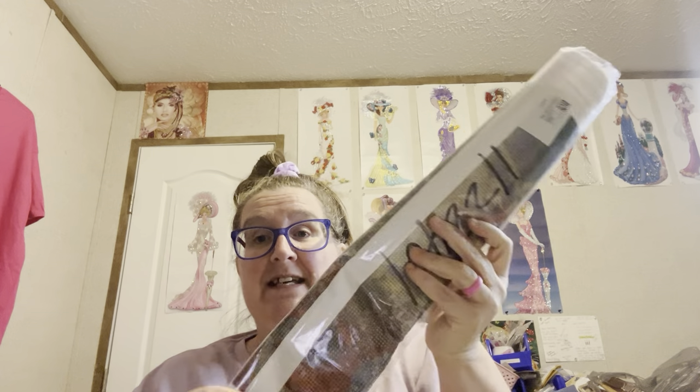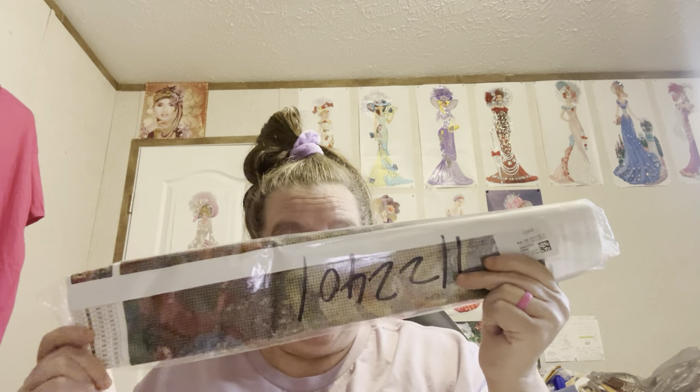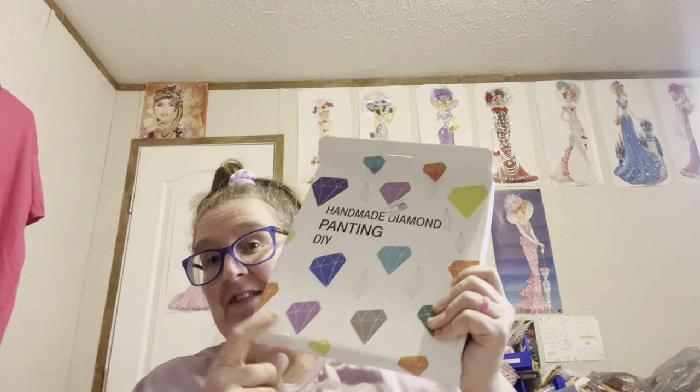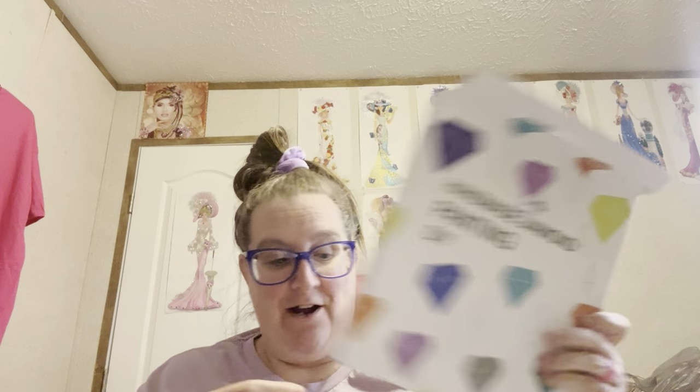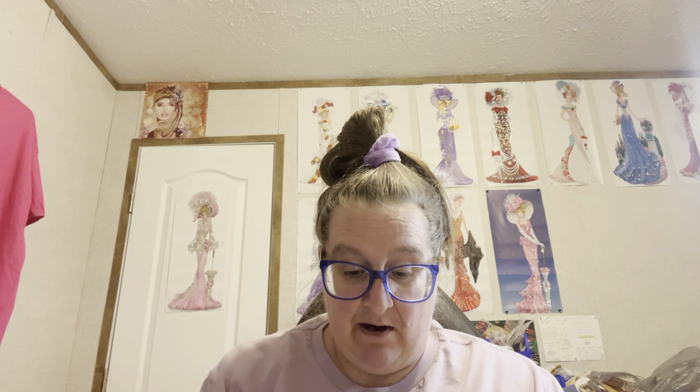But this is a kit that's got ABs in it. I ordered a kit with ABs in it and then I ordered an off-the-canvas thing that I happen to see that I'm excited about. So let me get a sticker here and put on here where this is from so I won't lose my way. Y'all know I have to.